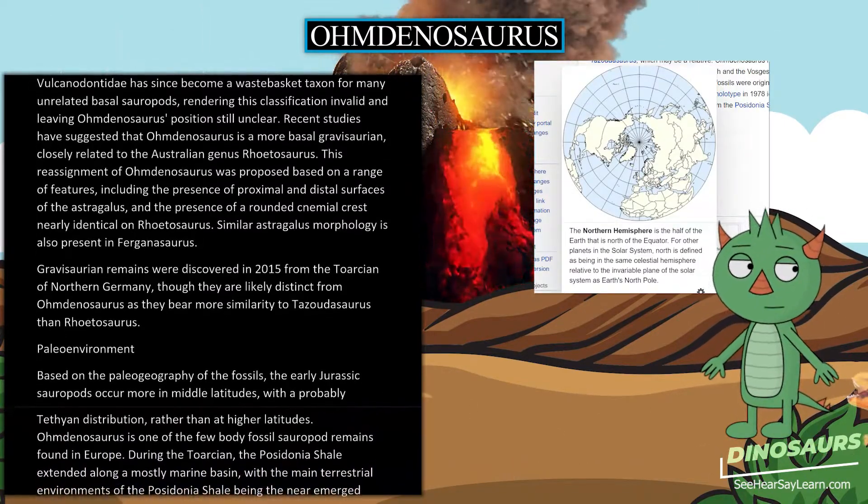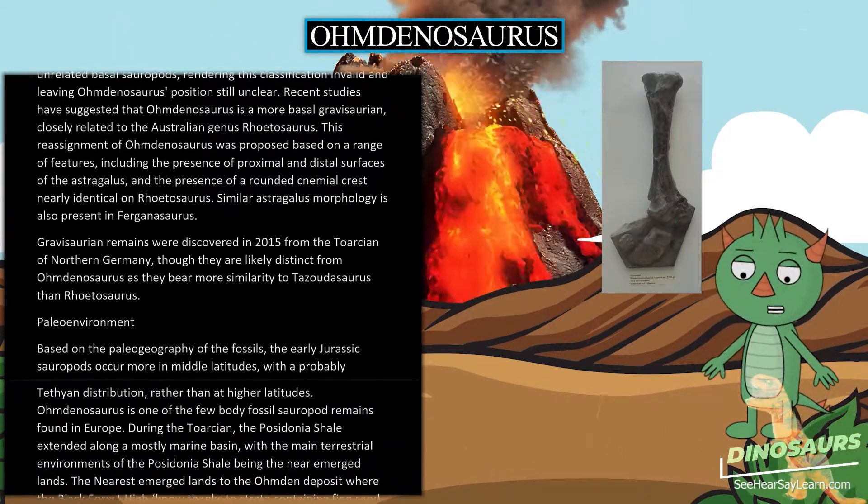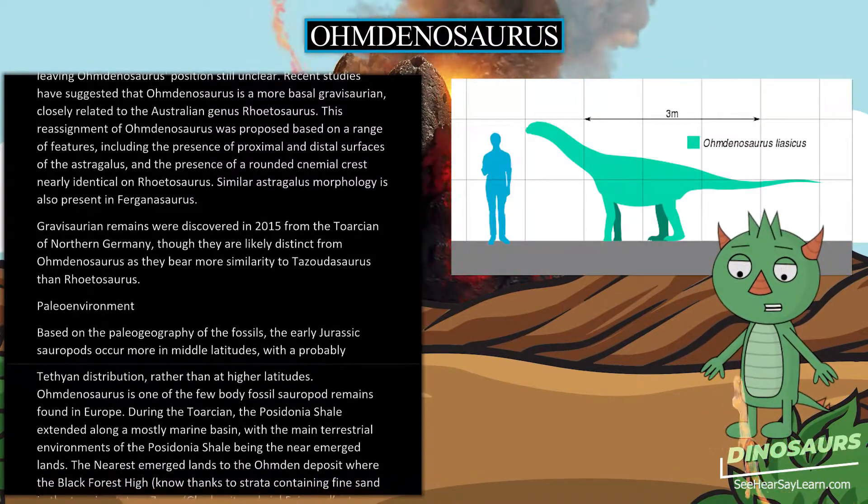Gravisaurian remains were discovered in 2015 from the Toarcian of northern Germany, though they are likely distinct from Omdanosaurus as they bear more similarity to Tazutosaurus than to Rhoetosaurus.